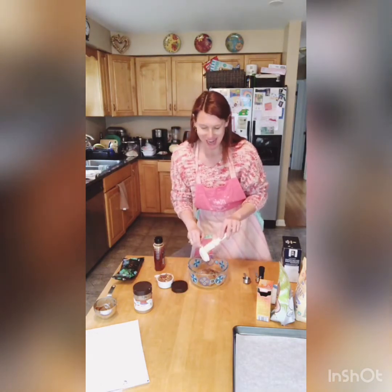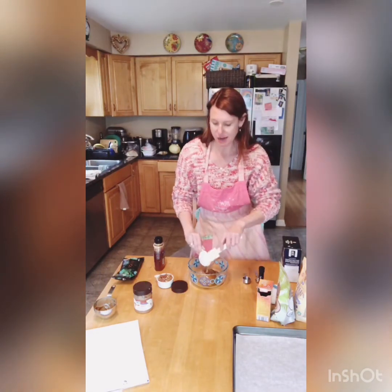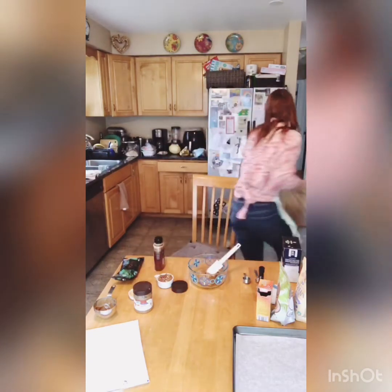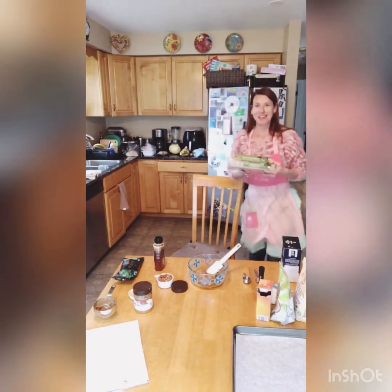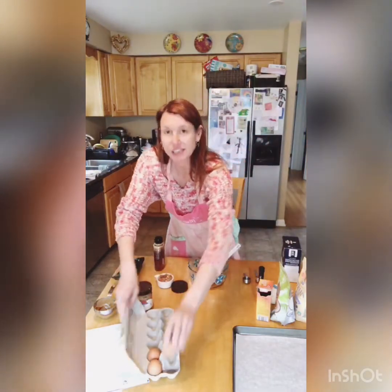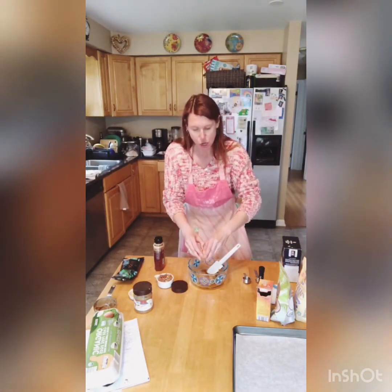If you're just joining me, happy Mother's Day! I'm going to add that right in there. Next is one egg — and I don't have that out, so let me grab it. I like to get the happy eggs from Aldi, the organic cage-free eggs. So you're going to take one egg and add it. Okay, so we have one cup of almond butter, a quarter cup of honey, one egg.